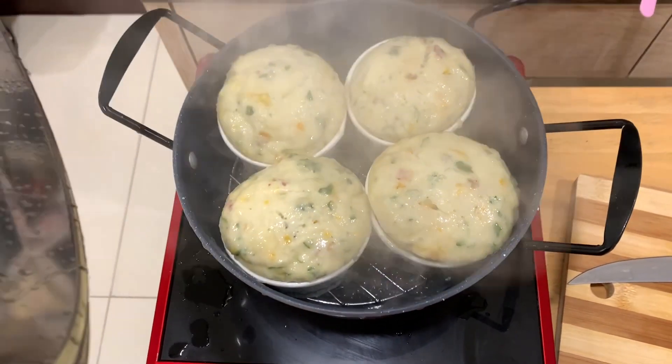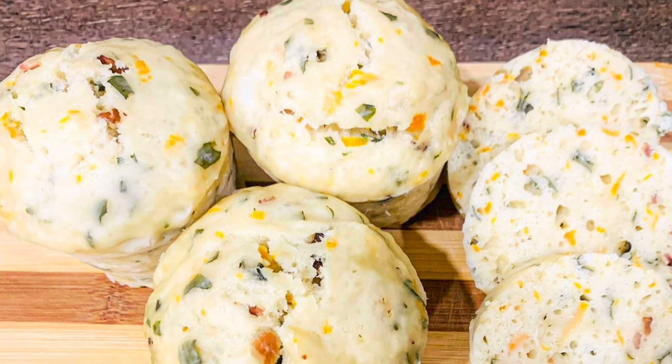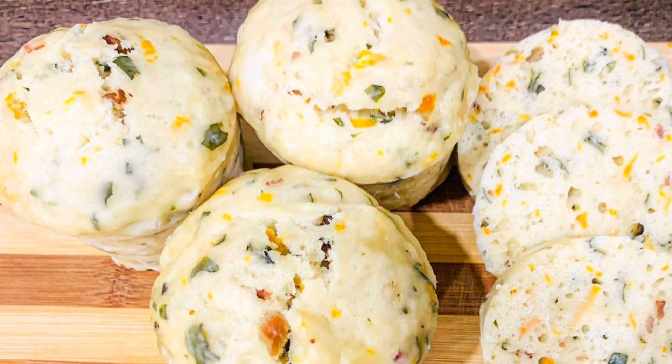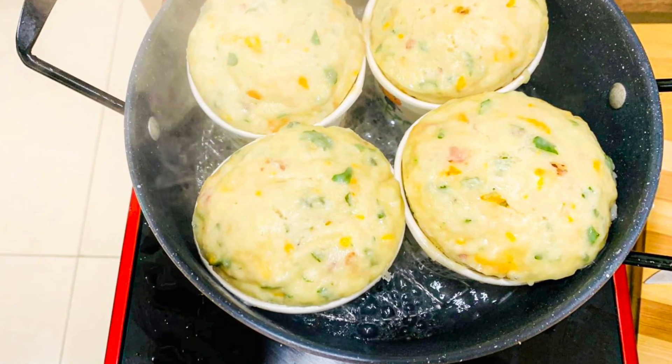Welcome everybody to yet another dish! Today we are going to be making this oh so colorful and oh so delicious steamed bread. You don't need an oven for this.